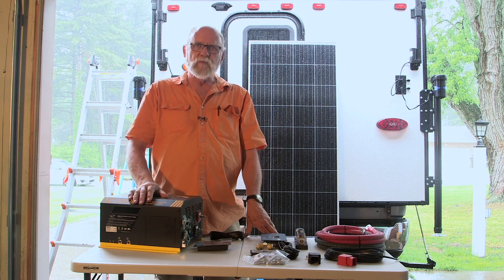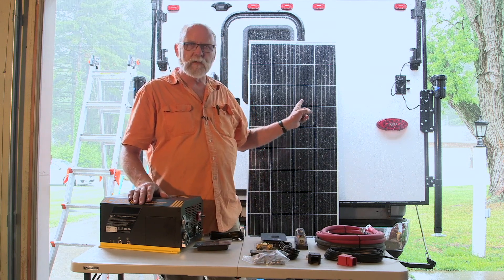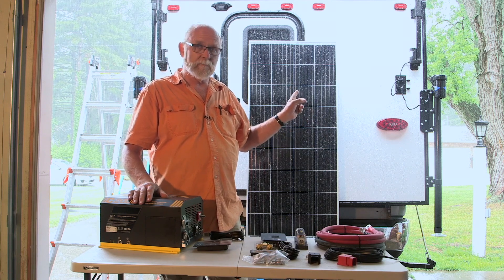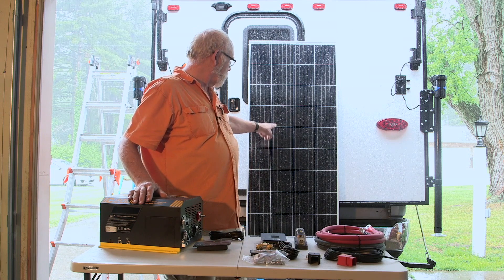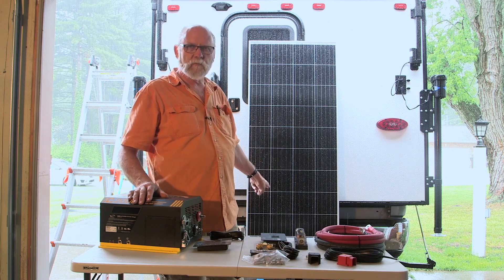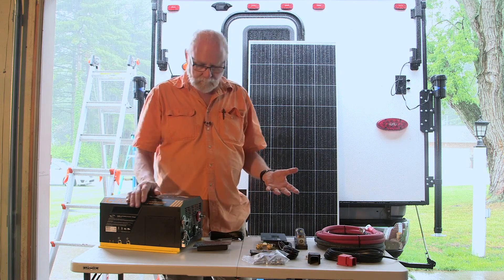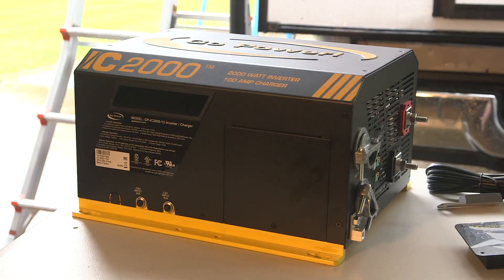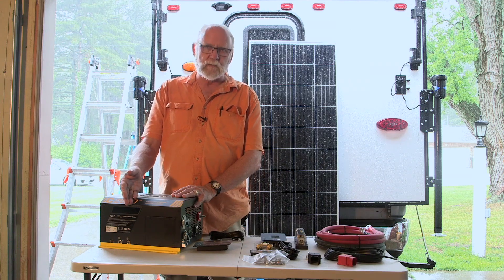We're going to tackle a Go Power Solar Elite charging system installation on this Palomino truck camper. It's a fairly small camper. There's not a lot of room inside, but there's plenty of room on the roof. It includes 290 watt solar panels for a total of 380 watts, which is a lot of power. The system also includes a Go Power 2000 watt inverter, which also has a 100 amp charger built in.